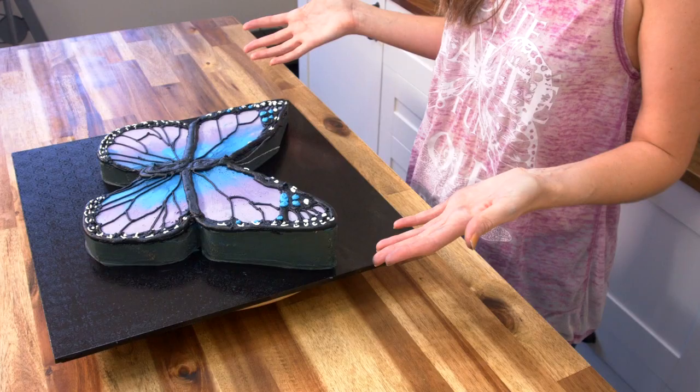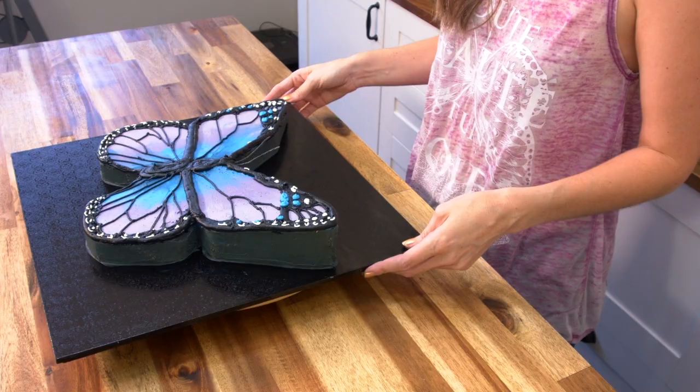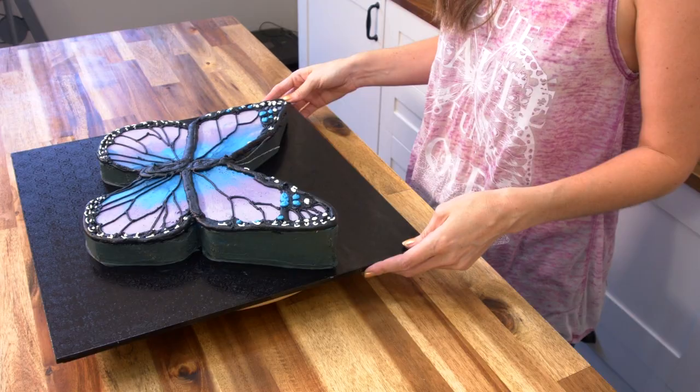And there you go guys — this is my butterfly birthday cake! Thank you so much for joining me in this lesson. I really enjoy making sculpted cakes like this. I love it when you can carve a cake and still use yummy buttercream. If you'd like to check out more cool cakes, check out this playlist right here — we have all of our newest videos in one playlist, and subscribe because we have new videos on Tuesdays and Fridays.